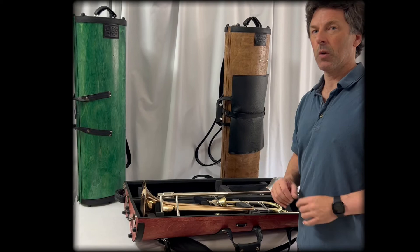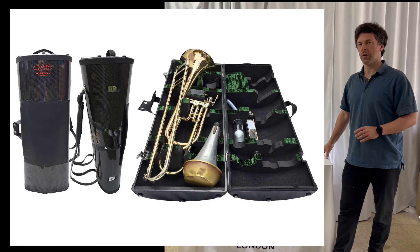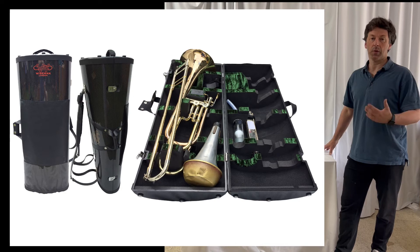We also make the identical case scaled up a little bit for the bass trombone. You can see from the image how we suspend that in just the same sort of way, with plenty of room for accessories, stands, and the mute.